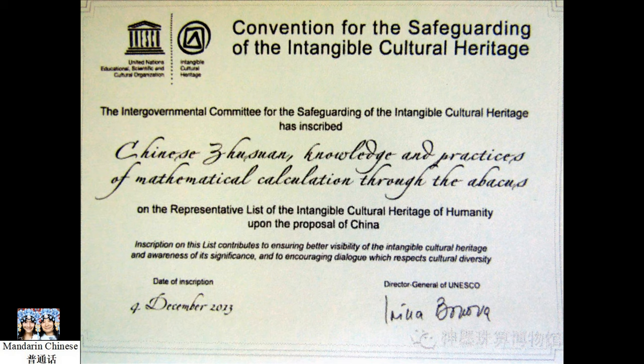Most of the ancient calculation methods all over the world had been disappearing as modern technology evolved. In the 1990s, abacus lessons were taught in elementary schools. Later, they became a selective subject, and finally it was totally removed from the curriculum. Thanks to the emphasis on traditional culture, in 2008, the abacus was listed as a Chinese national intangible cultural heritage. In 2013, the Chinese abacus was listed as a UNESCO intangible cultural heritage. Since then, more and more Chinese started to value the abacus cultural heritage and joined in the efforts to help protect the abacus from vanishing forever.